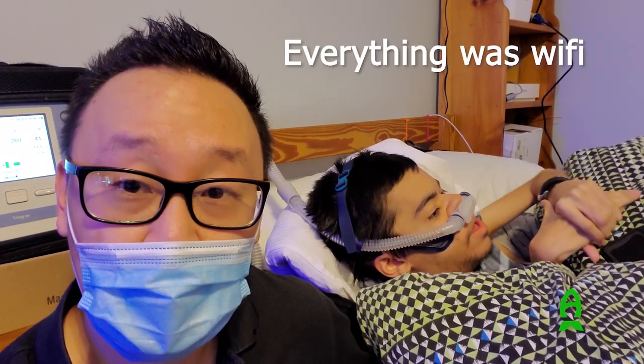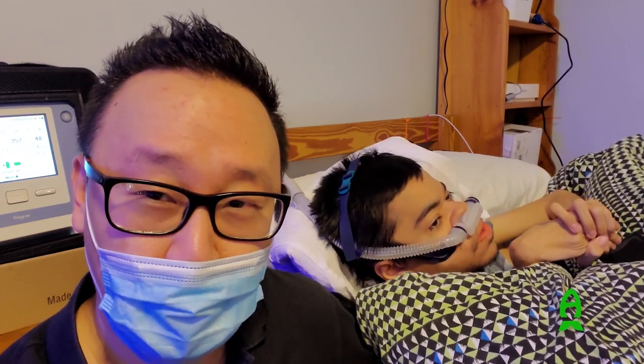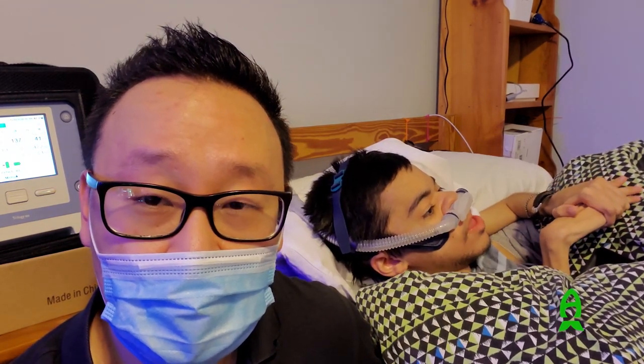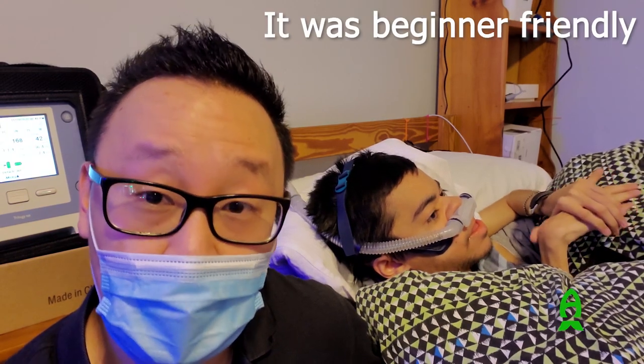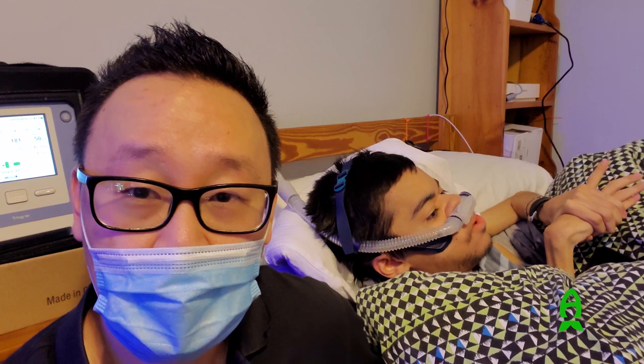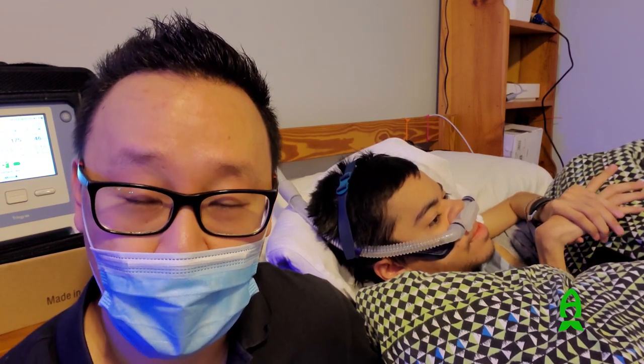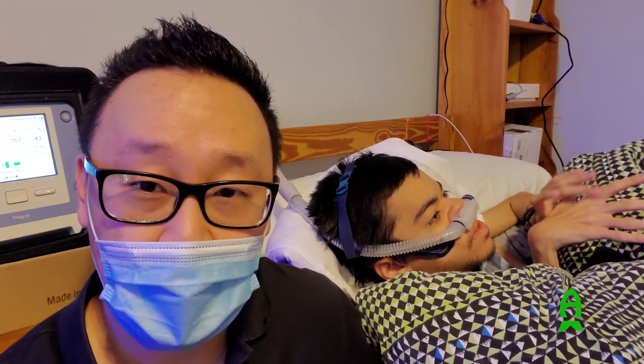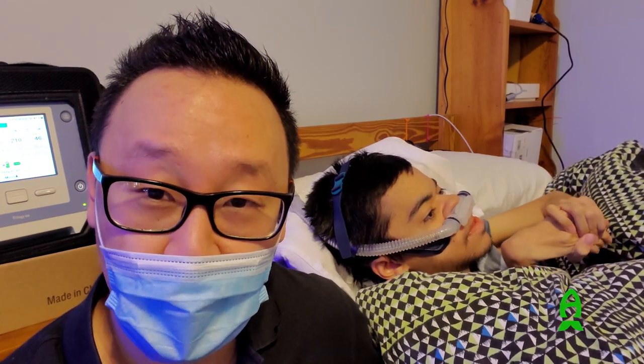How was setting it up — was it difficult? No, not at all. I was trying to film him do it and it took close to about six minutes to download the app and set up all the ports. What was your impression? It was beginner-friendly — you don't need to be a computer expert to figure it out. It was pretty straightforward. Do you see yourself using this a lot for convenience sake? Ease of mind — yes.